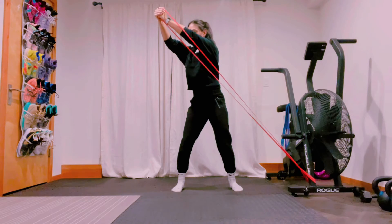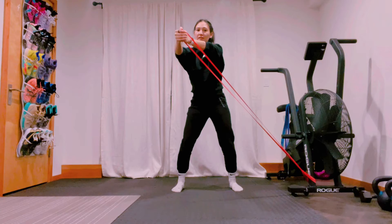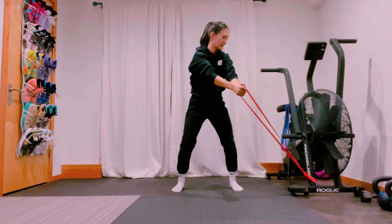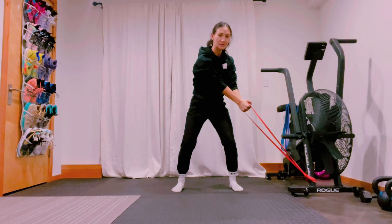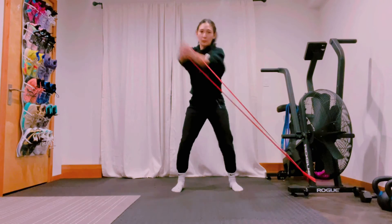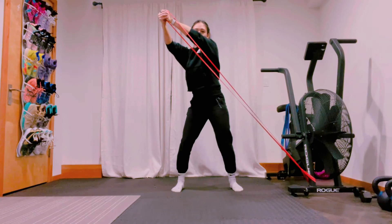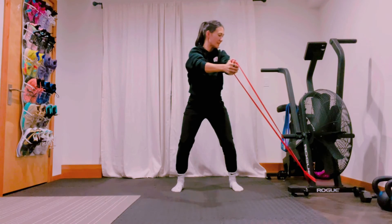Slow control, pushing that arm away from you as we're going through this rotation and controlling that descent. Core is engaged — rip up. We should be nice and strong right through here. That arm should be pushing up and through. Rotate back slow and controlled, hips stay nice and even throughout.